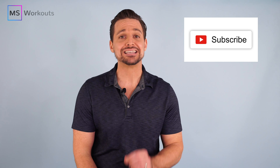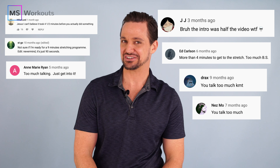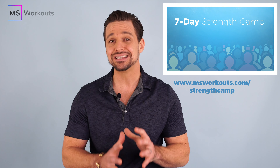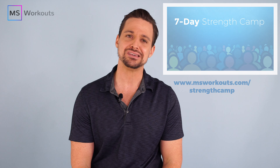Before we begin, please hit that subscribe button. We've gotten some feedback from some of you on our YouTube channel about the fact that I talk too much. Some of you have voiced your opinions very nicely, which we appreciate, while others — well, let's just say we get the message. So today I'm going to jump straight into the exercise and then afterwards I'll be going back over some frequently asked questions, and I'll also give you some information about how you can try MS Workouts for free — seven days free on us — for those of you who want to work closely with me and the rest of the team.